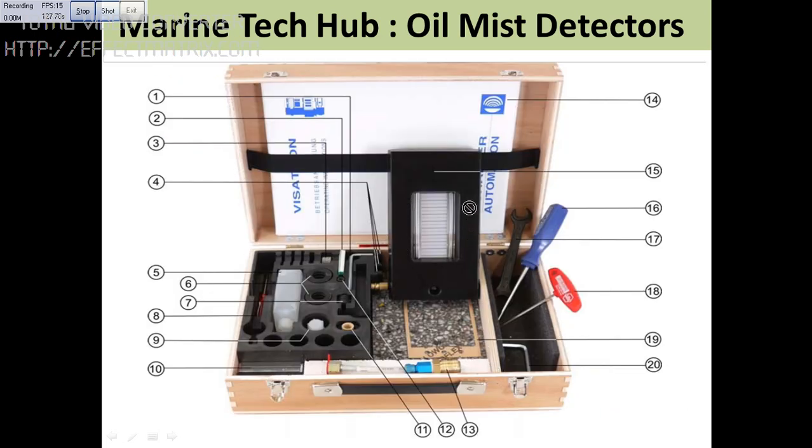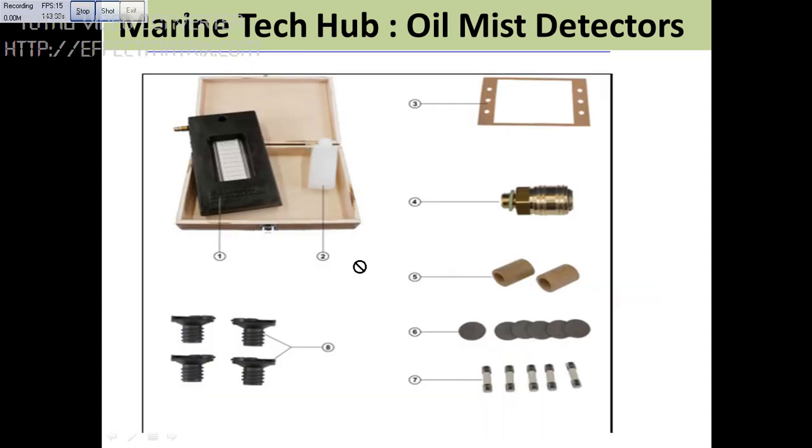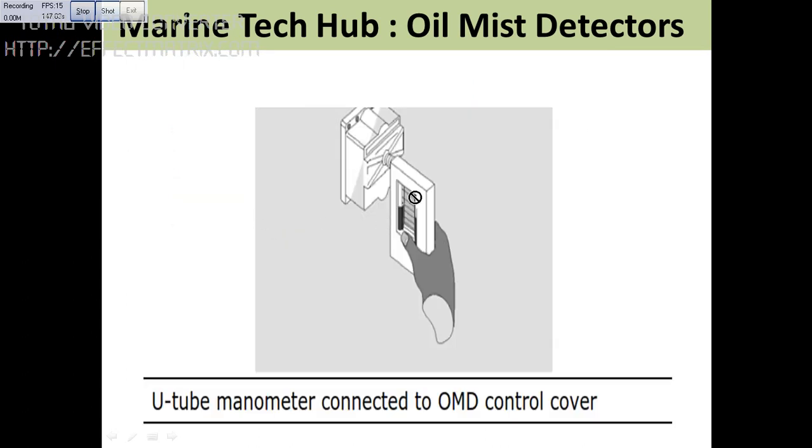You also have a kit here with a U manometer. If you don't have a pressure measurement device, you can use this U manometer to connect it. The spare parts list is there — you can go through that. Then this is the manometer you can connect here.